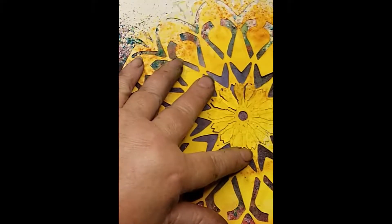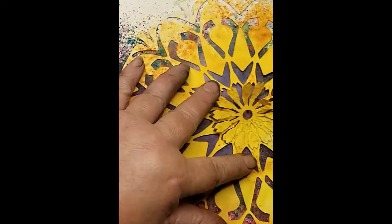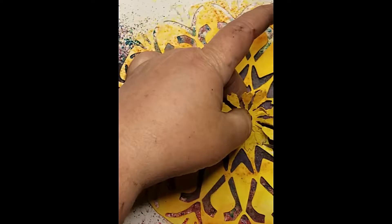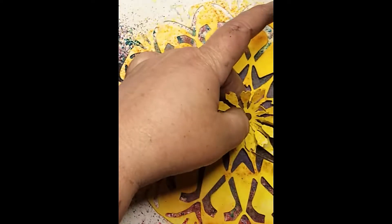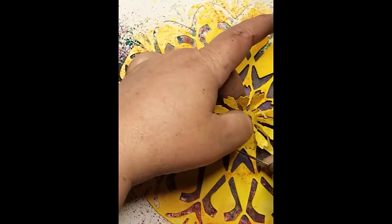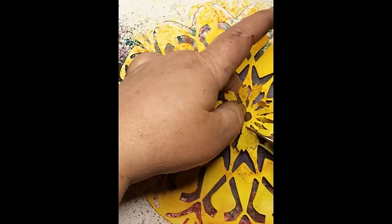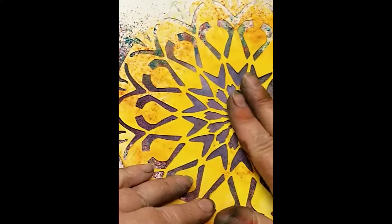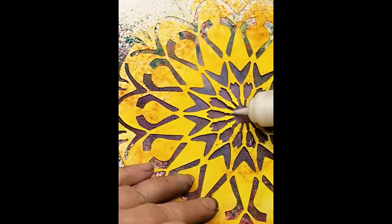You can pull that daisy out and use it for layering, or you can leave it like it is. I'm pulling it out because I want to add it on top of the other mandala. It looks good either way — just a little more adhesive to hold those points down.